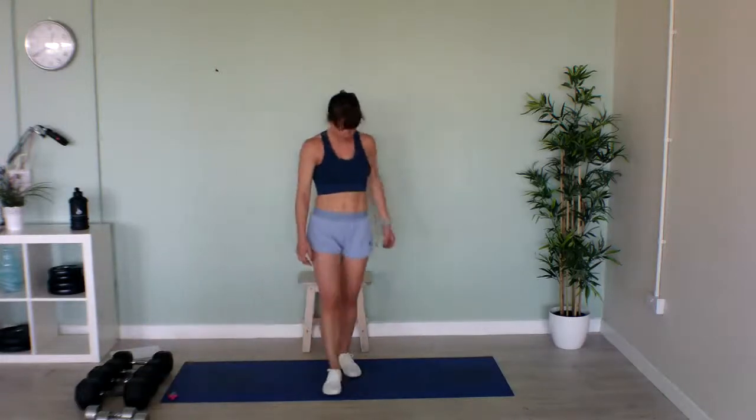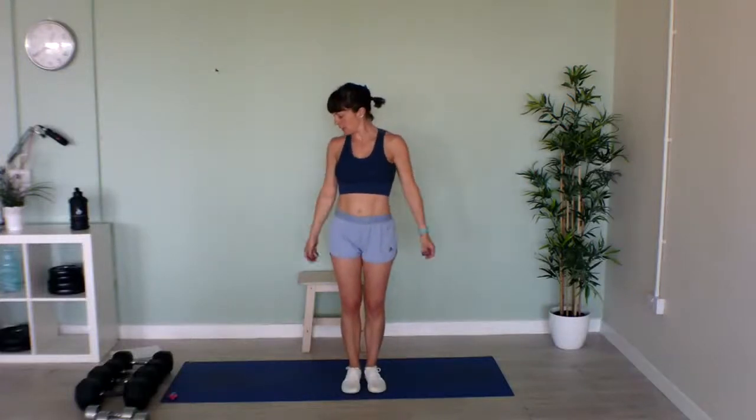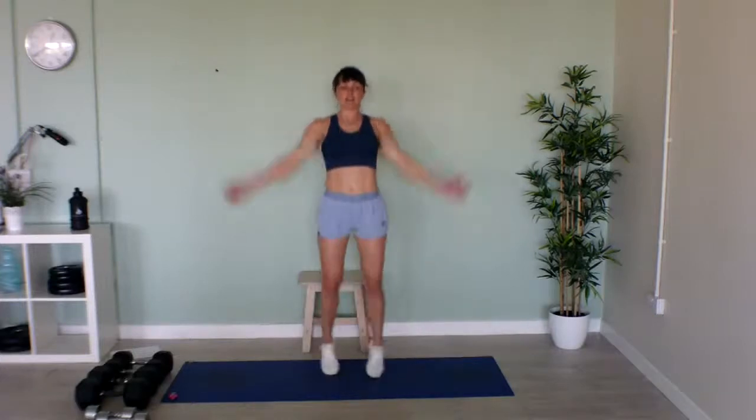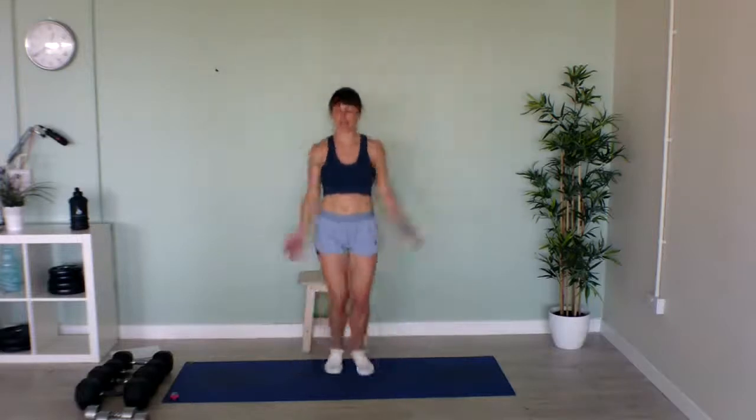Now we've got jumping jacks — classic jumping jacks: arms up to the top above your head, legs out to the side, and back down. Let's go in three, two, one! We want speed for the full 40 seconds. Nearly halfway. Tuck your hands up at the top. Last few seconds. Lovely, well done!